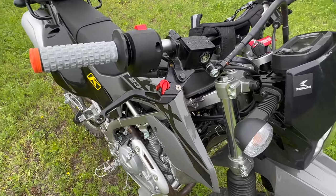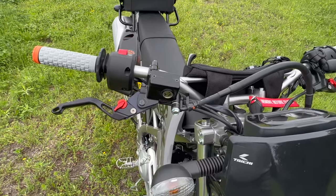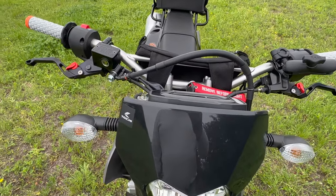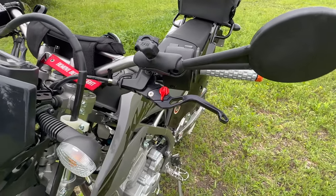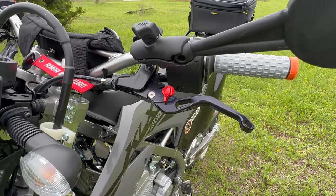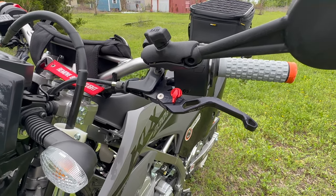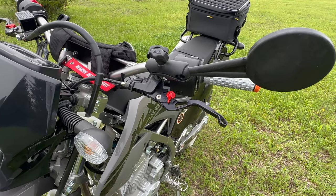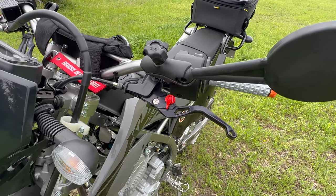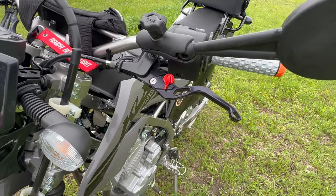Next up, you can see the stock levers are gone — clutch and brake side. There are no specific levers that I found for the little Kawasaki KLX230S specifically, but I had an extra pair laying around that I ordered for my Kawasaki Z125. And lo and behold, they fit right in, work great, and look great in my opinion.